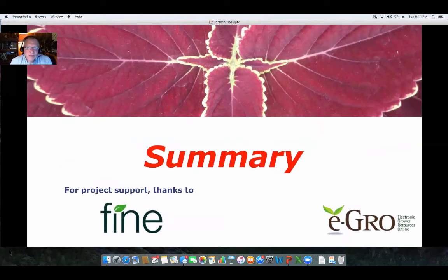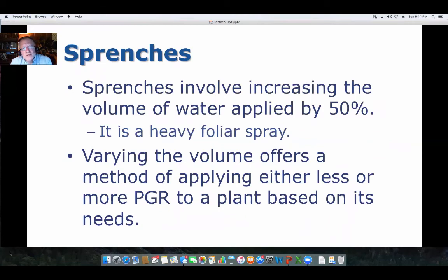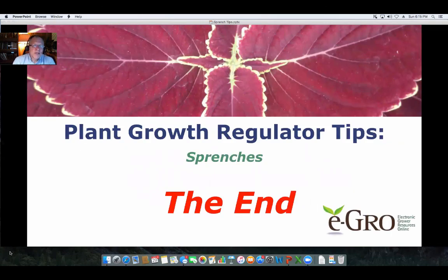In summary, I'd like to thank Fine Americas for supporting this podcast. When looking at sprinches, they involve increasing the amount of water supplied by 50% compared to a foliar spray — it's really a heavier foliar application. That volume can be varied to customize the dose: more solution for more vigorous plants, and less solution for less vigorous plants, to even out the growth needs you have in your greenhouse. Thank you for watching this video and I hope you enjoyed it.